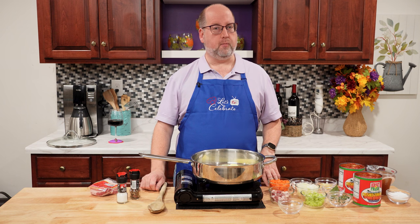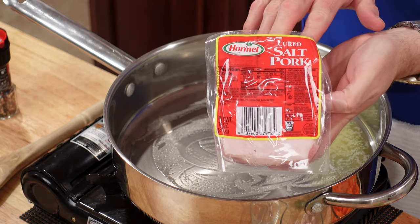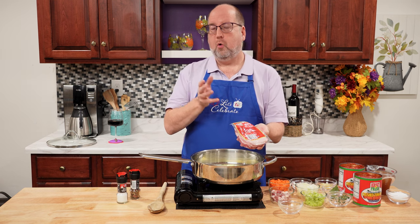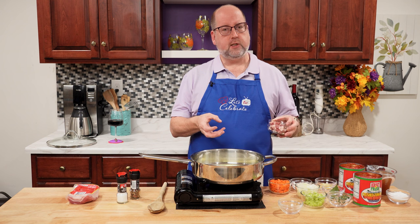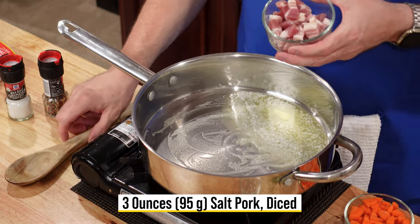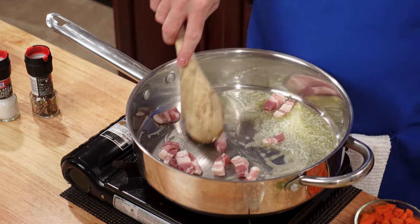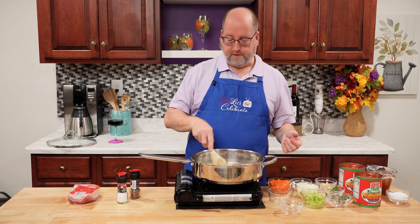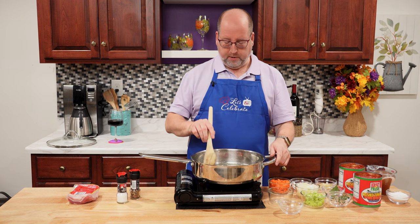Next we're going to add some salt pork. Salt pork is pork that's cured with just salt, whereas bacon has other spices and it's smoked. This is going to give a richness and some wonderful pork flavor that you won't necessarily taste as pork, but it's an undercurrent of richness. I've got three ounces or about 95 grams, cut up into small pieces called lardons. We're just going to put this in with the butter — the butter is going to help it get started and help the fat start to render, and all that is the flavor. We're just going to let this go for a couple of minutes until it starts to render.